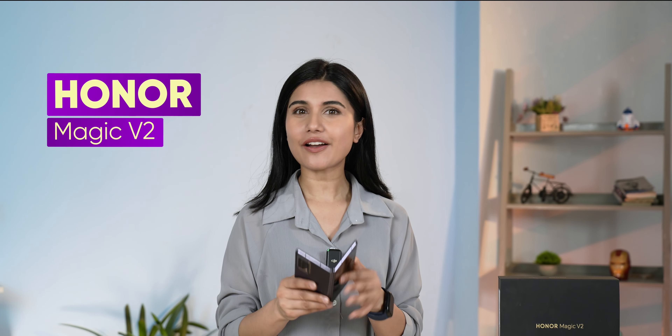I have been using this phone — this is the Honor Magic V2, which is Honor's latest foldable phone. Now, I think using a foldable phone is very hard because of three main reasons.